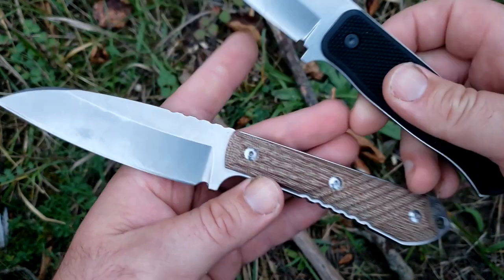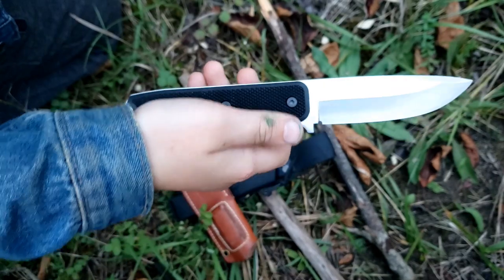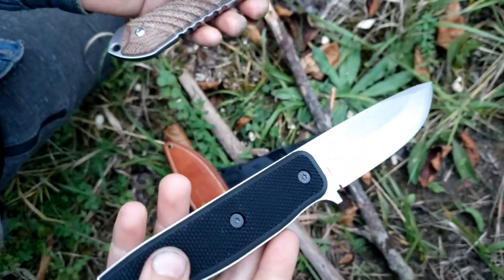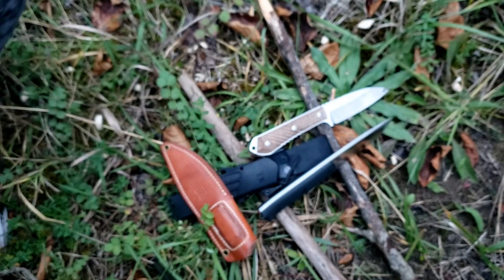Can you grab both of these and tell us what the biggest difference between the two of them is? The F1X is heavier. Yeah, so the F1X is noticeably heavier — it really feels like a little tank of a knife.